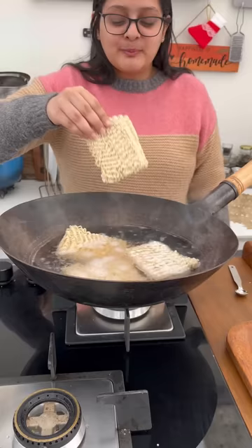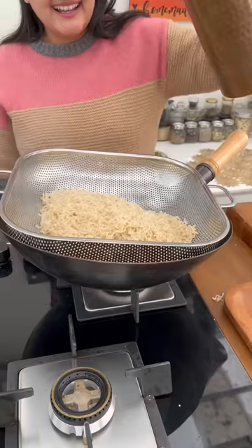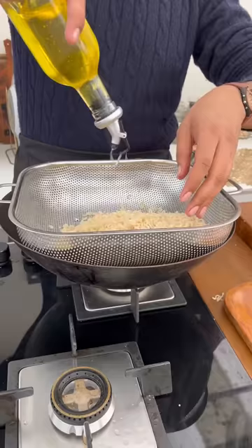Add some water and a pinch of salt. Boil the noodles, then rinse with a little water. Rinse it and coat with some oil.